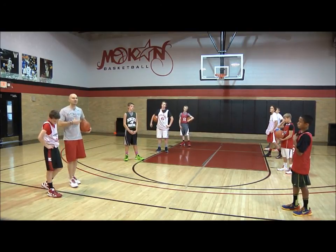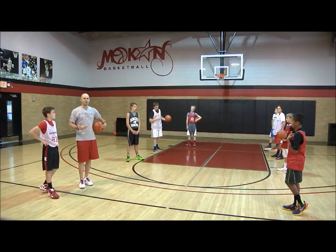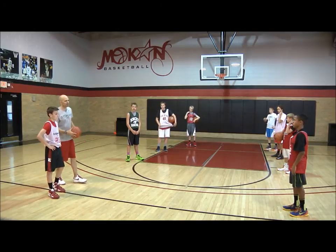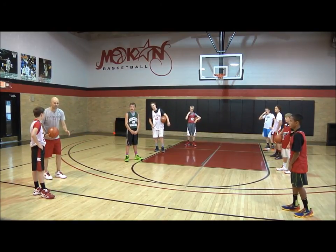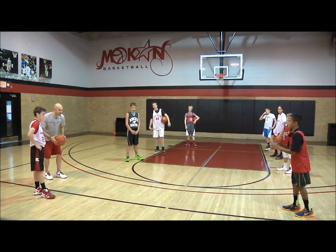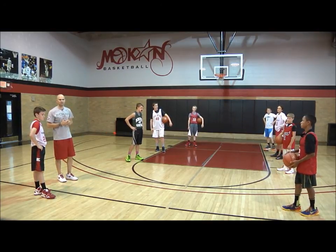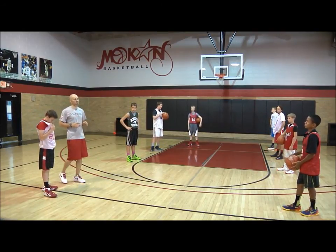The other thing we talk to them about is communication — it's a big thing in the game of basketball. So if Emmanuel and I were together passing, I'm getting ready to throw it to him and he'd call my name, 'Jim,' and I'd say, 'Emmanuel.' So we know we're communicating and he's ready to receive the pass. It also helps with communicating throughout the whole game of basketball.